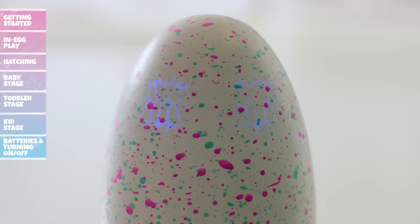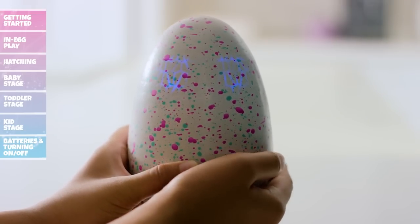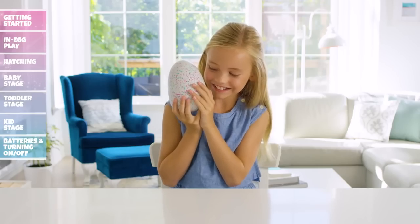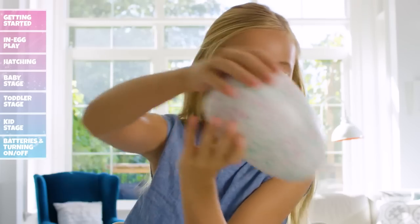Dark blue eyes mean your Hatchimal is feeling a little scared. To help comfort your Hatchimal, rub the bottom of the egg, or you can tap on the egg to scare it more. White eyes mean that your Hatchimal is going to sleep — wake it up by rubbing or tilting the egg.